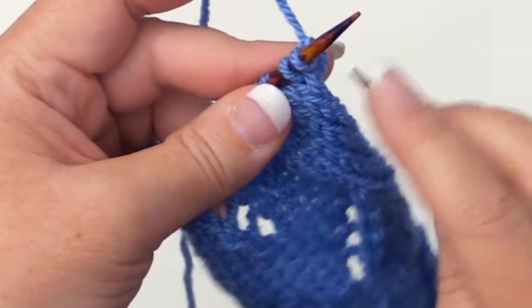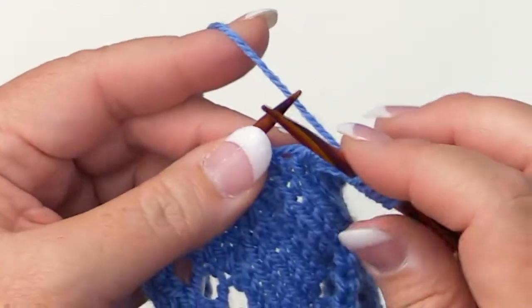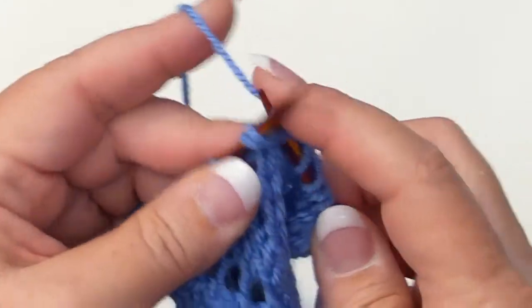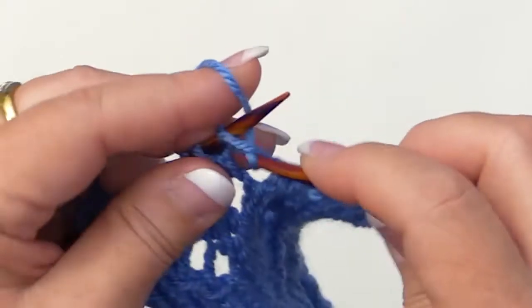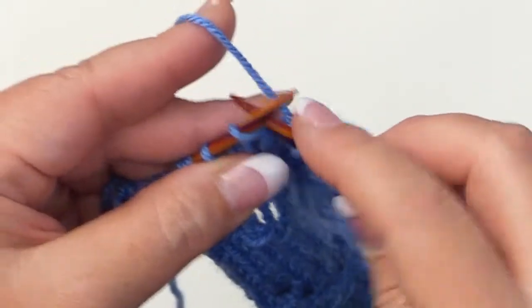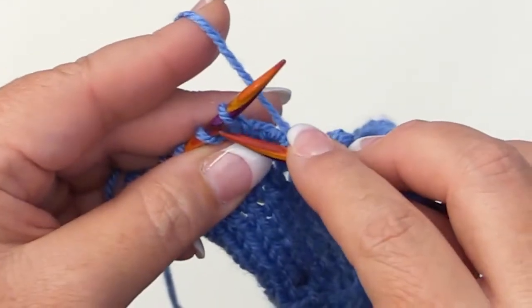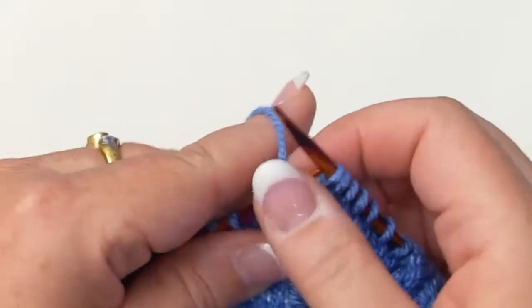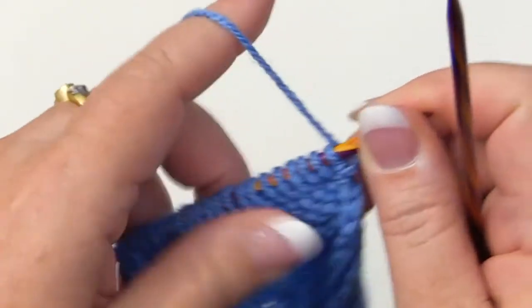For row nine, knit the first five for the background. For the lace panel, knit one, knit two together, then yarn over, knit eight. Knit the last five for the background. Turn your work, and for row ten, purl.